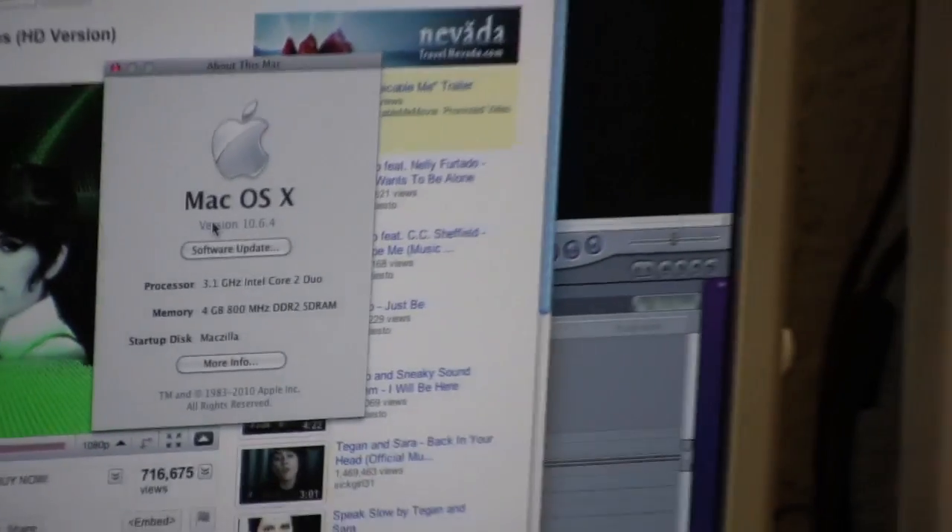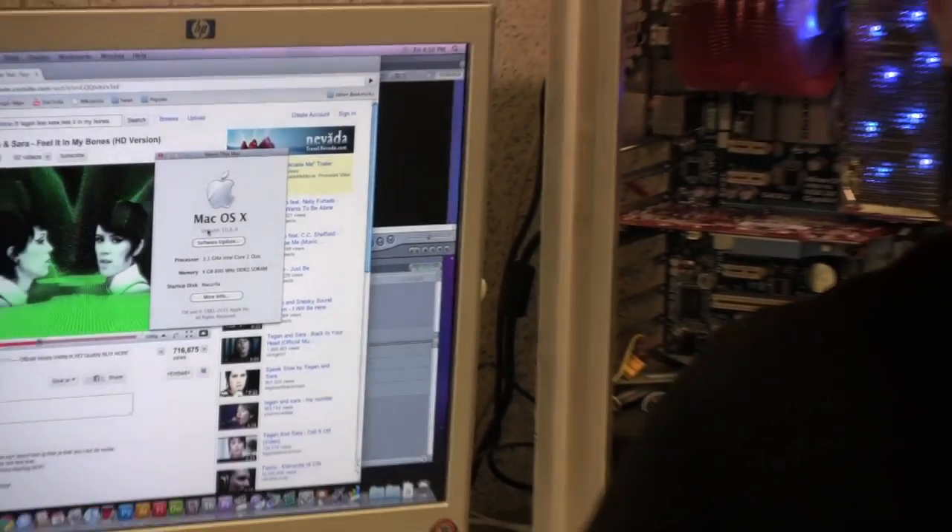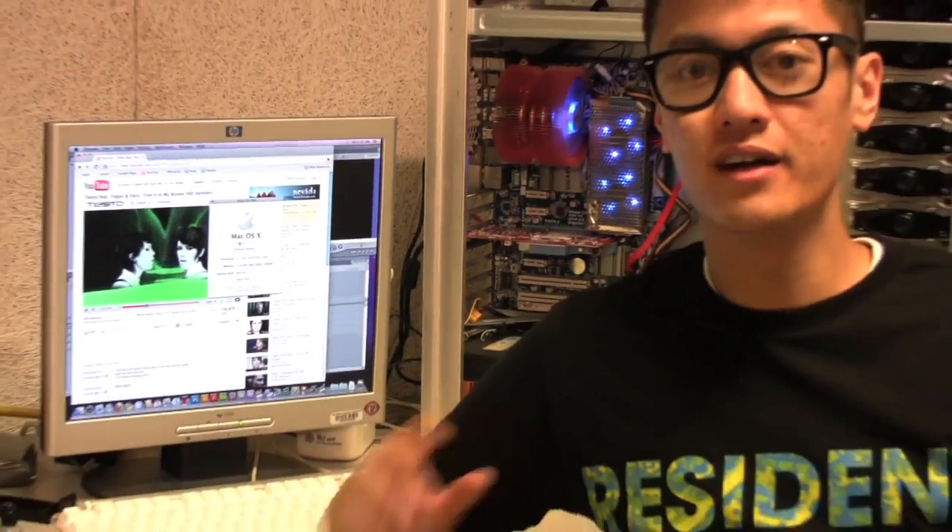That pretty much concludes the overview of the hackintosh. The next video you're going to see is probably how to set up the hackintosh — from installing and setting up the hard drives and configuring the BIOS. Thanks for watching, peace.